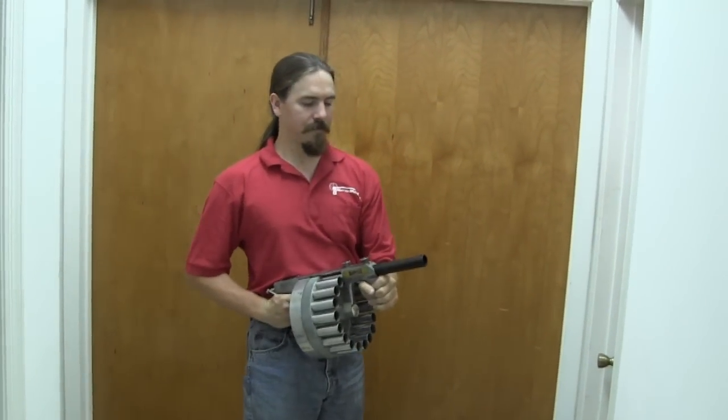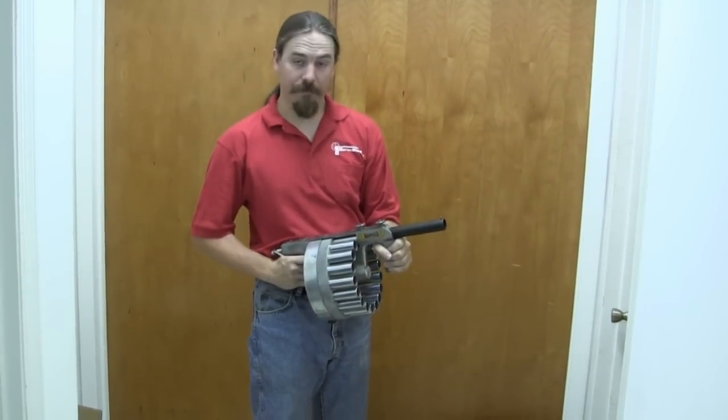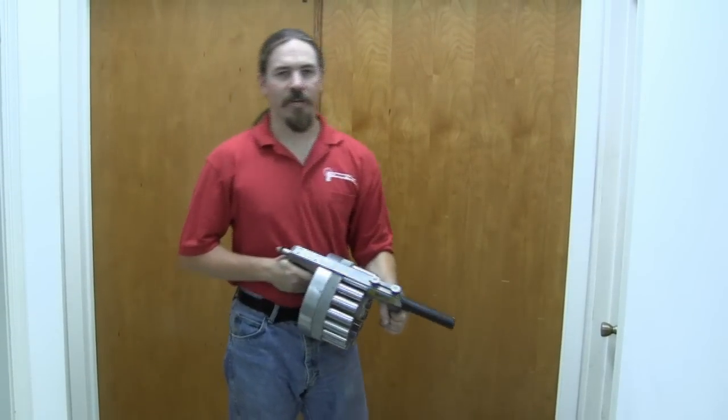It was meant to be fired from the hip, kind of like this. Riot control — although in the movies it shows up as a grenade launcher, or a shotgun, or a machine gun.